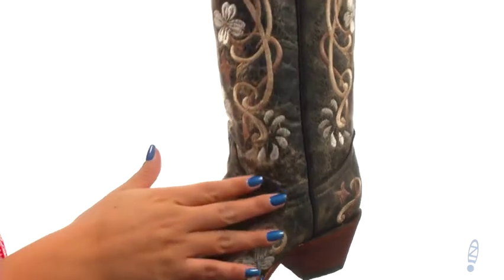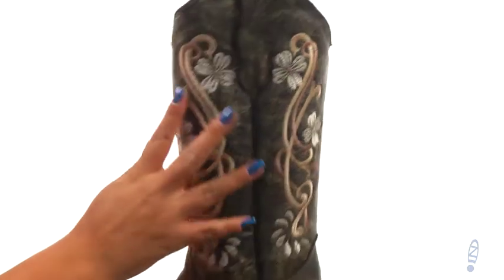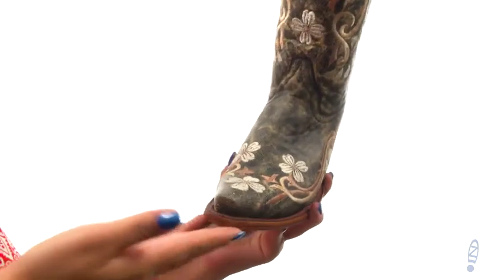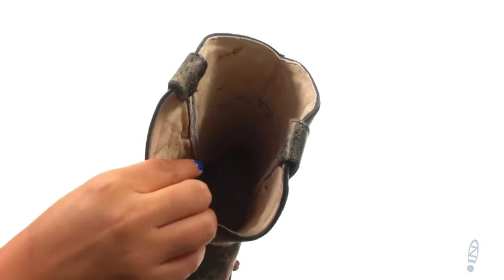These boots have a handcrafted leather upper with floral stitching details throughout for a soft, feminine look. They offer a snip-toed design with an easy pull-on construction. On the inside, there's soft leather lining with a lightly cushioned leather footbed that will provide comfort and support.